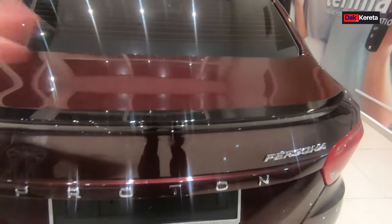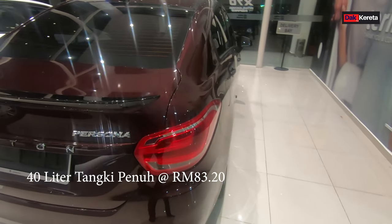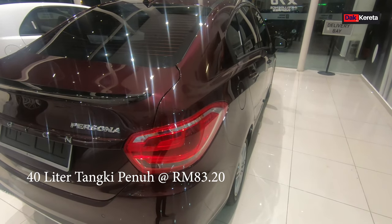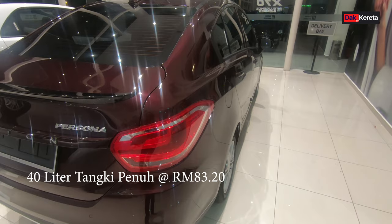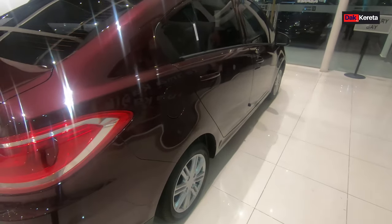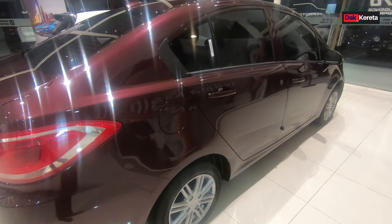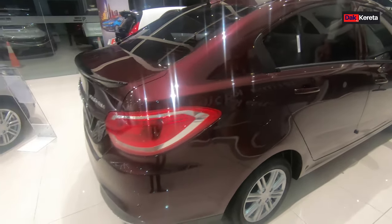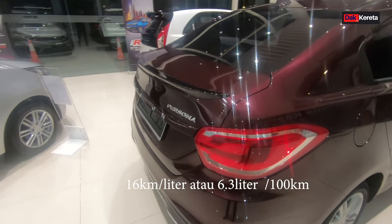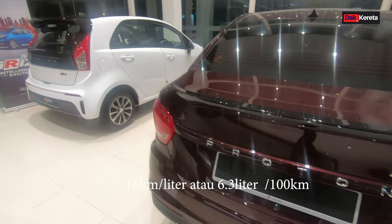Untuk persona manual ni, dia adalah 40 liter tangki penuh, iaitu lebih kurang dalam 80 ringgit. Sekarang ringgit Malaysia untuk 1 liter minyak adalah 2 ringgit 8 sen, lebih kurang 81 atau 82 ringgit. Untuk fuel consumption persona manual ni adalah 16 kilometer per liter, ataupun 6.3 liter untuk 100 kilometer.